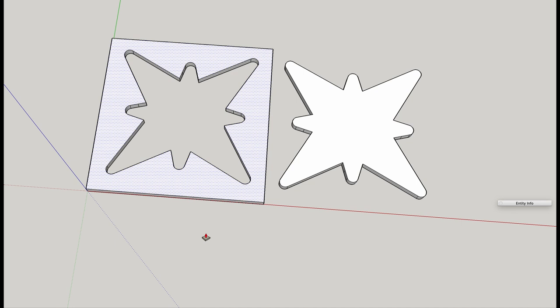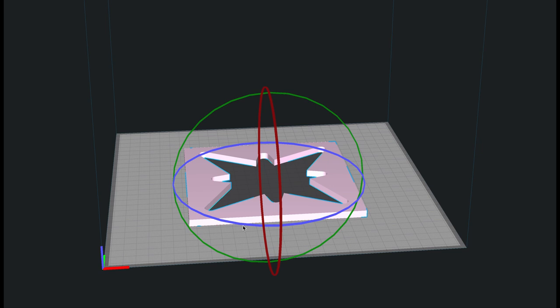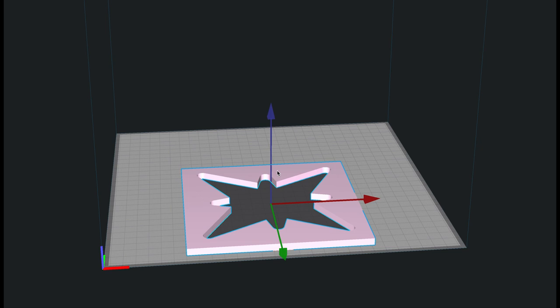Here I've got my negative and my positive, and they're ready to export as a shape file for 3D printing. I'm not a 3D printing expert — I simply use Cura as a slicer. I'll bring in my shape files from SketchUp or Fusion 360 and position them on the print bed. I was thinking I could print them both at the same time, but my test piece was a little too big, so I printed them separately.